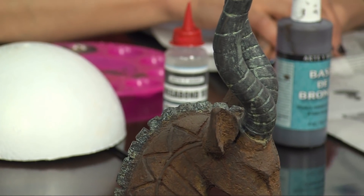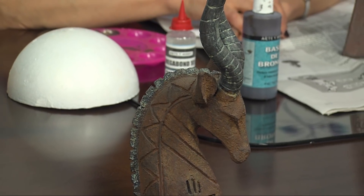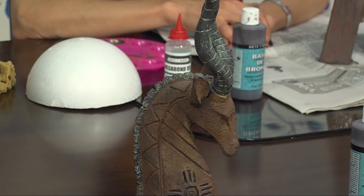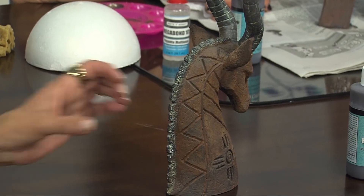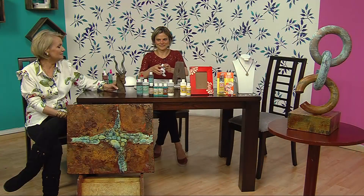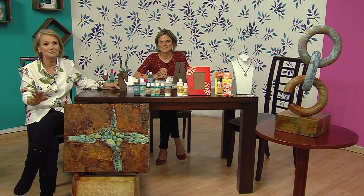Excelente, felicitaciones. Estoy encantada con este programa. Qué bueno que te guste. Es un programa interesantísimo porque las figuras —¡qué tal ese cabrito!— son bellísimas. Cuéntanos de este cabrito, ¿cómo lo pintaste? Pero primero vamos a una pausita y ya regresamos. Estén pendientes, no se retiren ni un minuto.